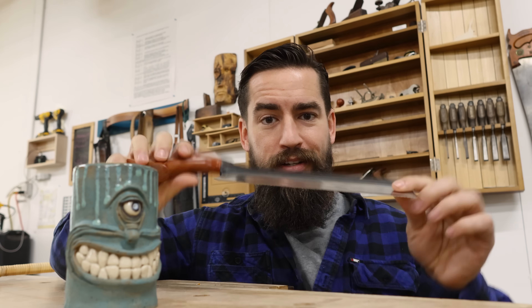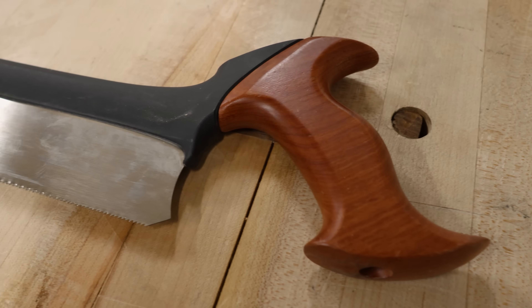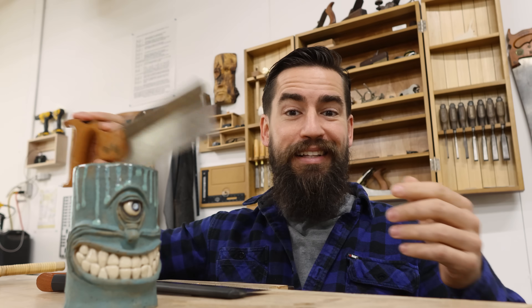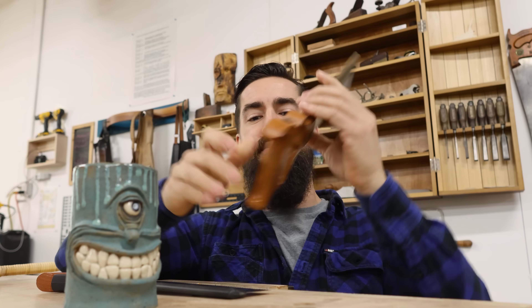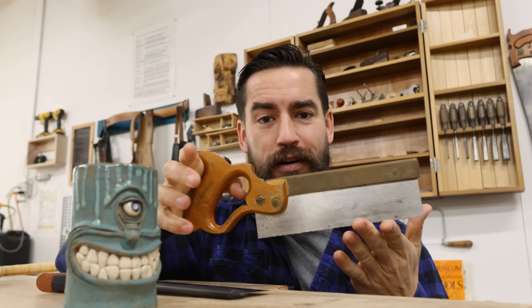So you've used eastern-style Japanese pull saws and you go, well, those are cheap and they don't work very well, so I guess I'm going to go with a western-style saw. Maybe you get something like this — this is the Veritas molded spline saw. This is a great saw, I've had this for several years and it's done me just fine. Or maybe you like older saws, a little heavier, with a nice brass spline on the back. This is a Spear and Jackson — a delightful little saw that's cut many, many dovetails for me.